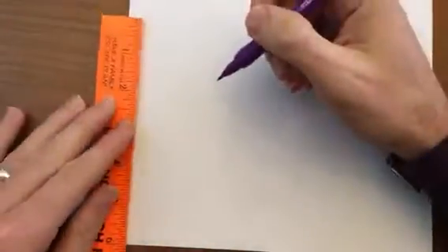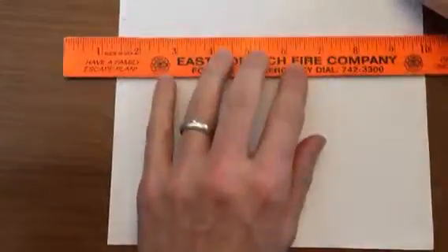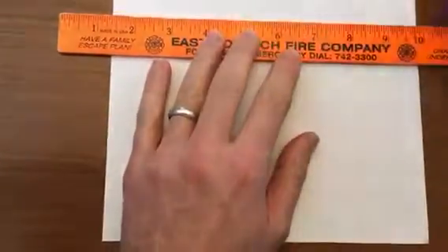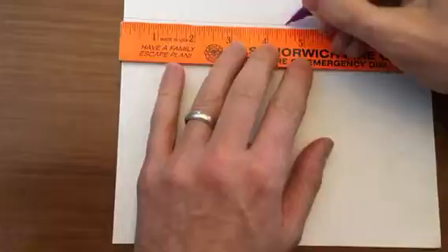We are going to draw a horizon line on both sides at six inches and draw in a vanishing point at four and a half.